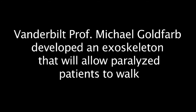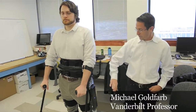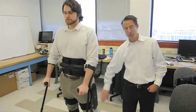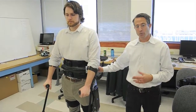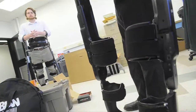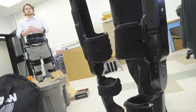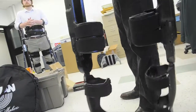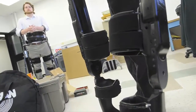This is a lower limb exoskeleton. It has motors at both hip joints and both knee joints, and it's basically a legged Segway. Normally the way it would work is: take a step, reposition yourself, take another step. So it doesn't actually move this fast unless you can reposition your crutches that quickly.